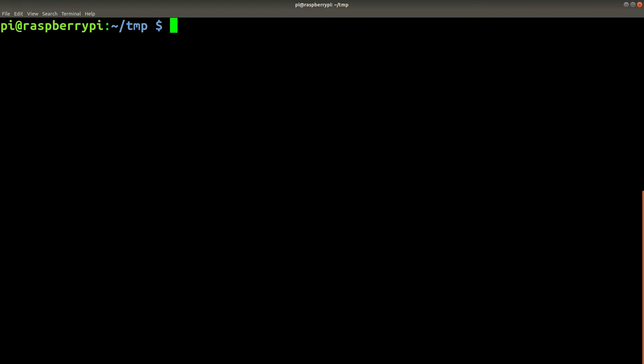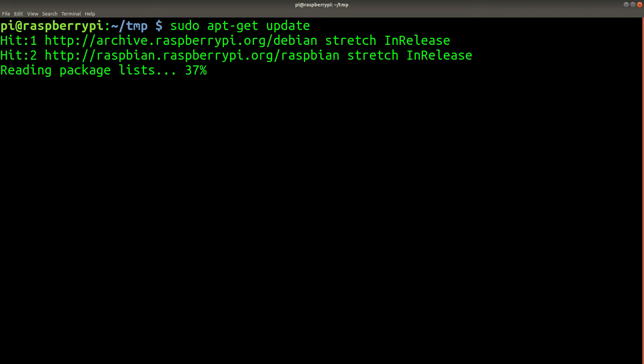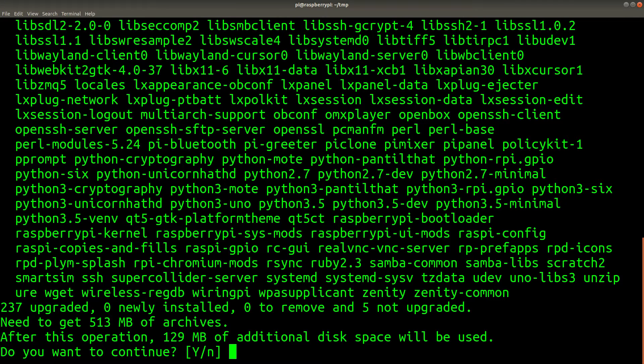Another important step before you try using your camera is to make sure all of your packages are up to date. You can save yourself a lot of grief by making sure all the packages you use have the latest bug fixes. In order to get your system up to date, you can run sudo apt-get update, followed by sudo apt-get upgrade. If this is the first time you've updated your Raspberry Pi, you can expect this might take a while, so make sure you don't unplug your Raspberry Pi while it's doing this. In some cases I've seen it take up to 30 minutes to finish.